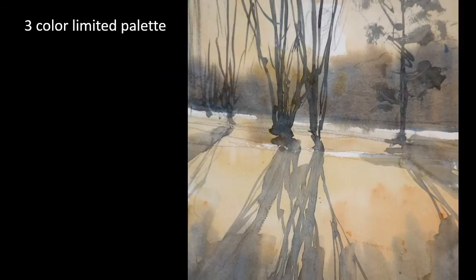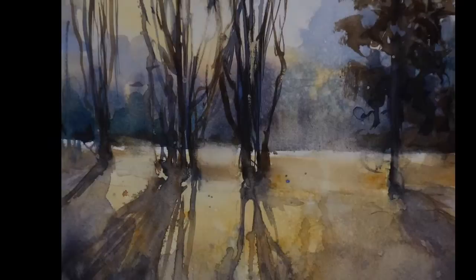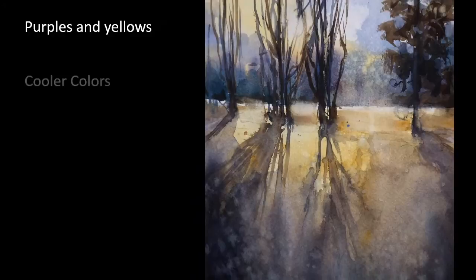When I paint something more than once, it frees me up to explore color combinations that I haven't tried, moods that I want to attempt, time of day, or maybe even the time of year. It allows room for experimentation and growth because we are less attached to the outcome of the single painting.